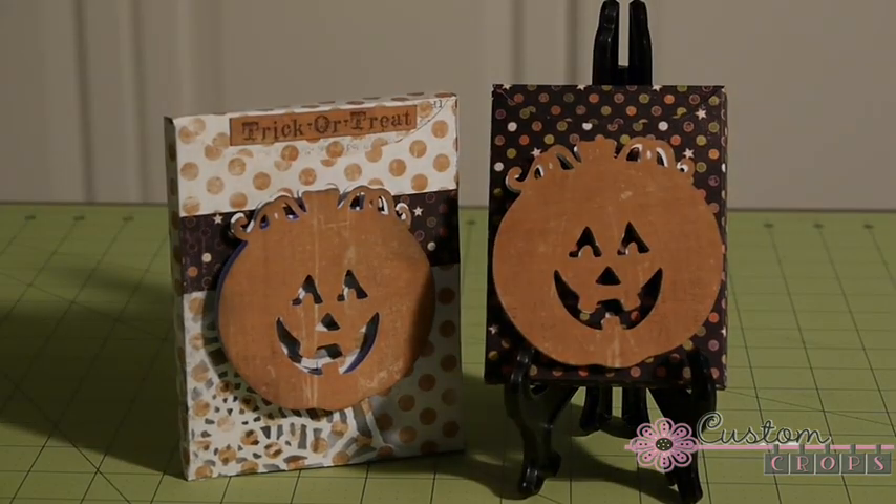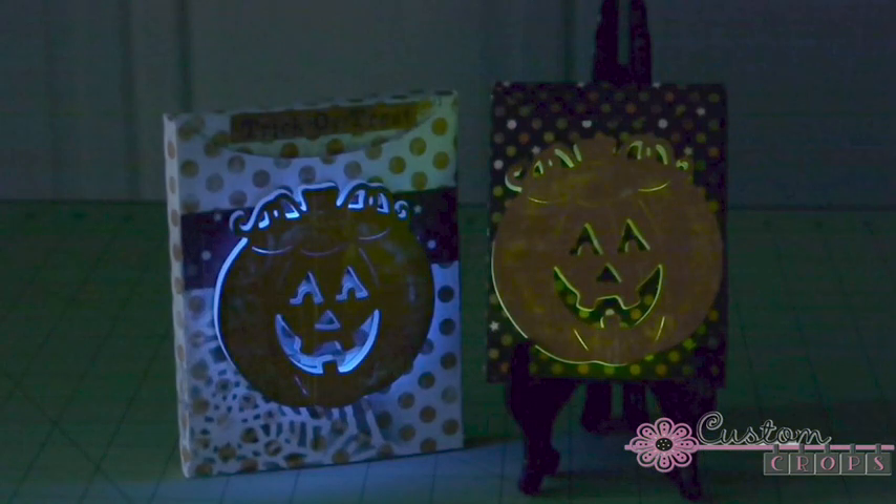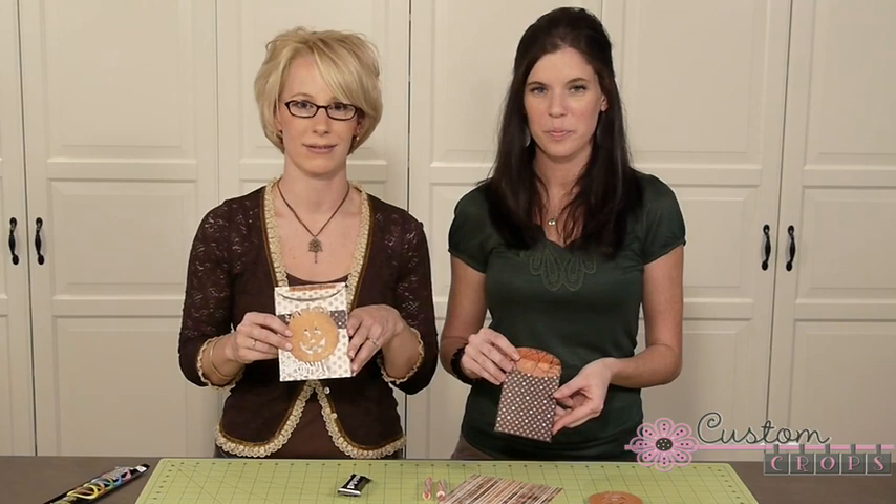Hi, it's Natalie from Costume Crops and Miranda and we are making a really quick fun Halloween project for you today. For trick-or-treating. They're little candy holders and they are cut from the Tags, Bags, Boxes, and More cartridge.